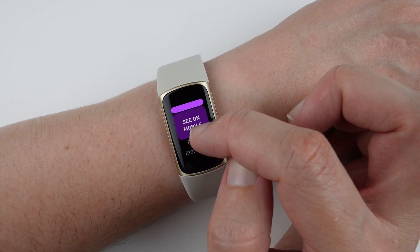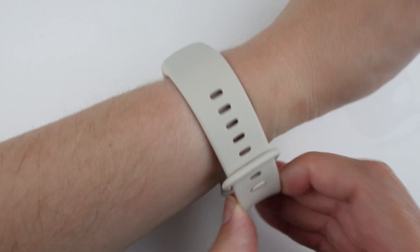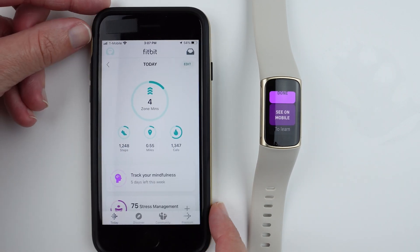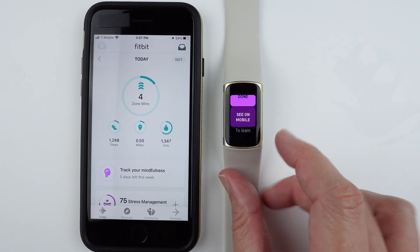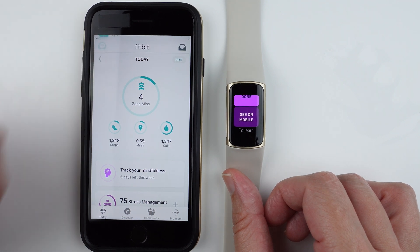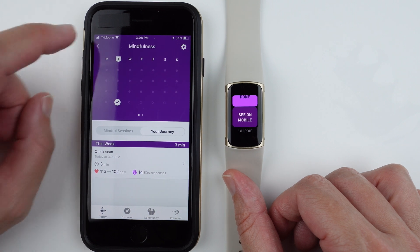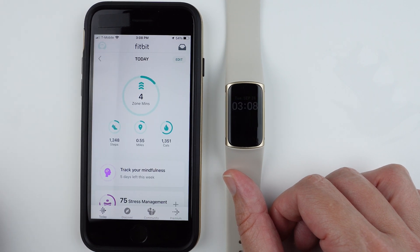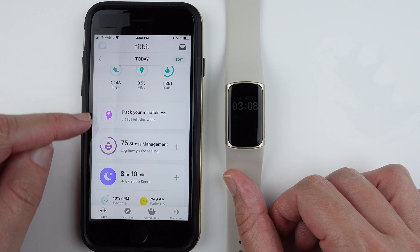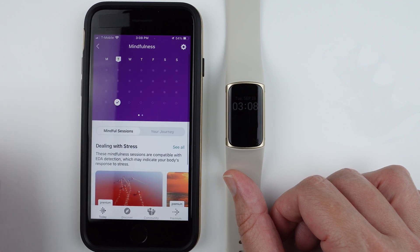From the watch you can tap done or see on mobile. Tapping see on mobile sends a notification to your phone saying EDA scan — open to view. Tapping that takes you to the mindfulness tab in the Fitbit app. If that doesn't work, just open the Fitbit app, make sure you're on the Today tab, find the mindfulness row in your list, and tap it to reach the same screen.